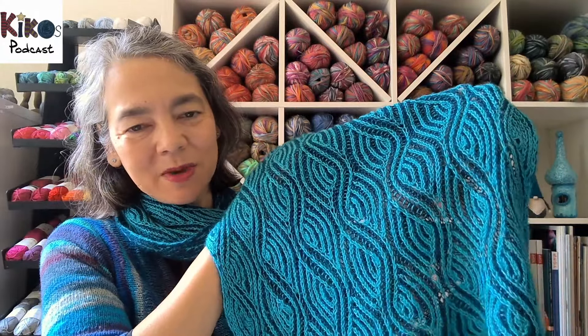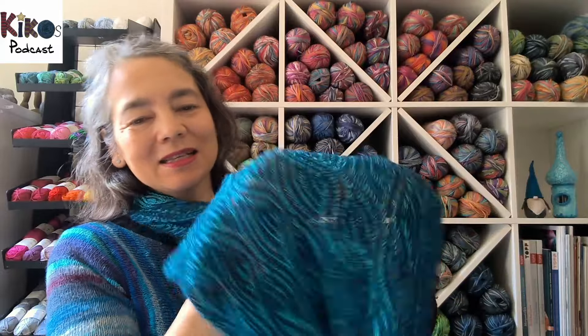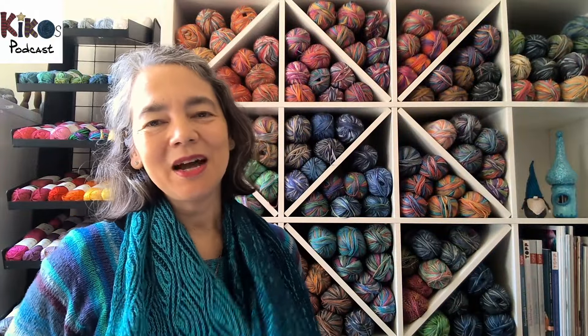I just kept repeating the pattern until it felt long enough — quite long in the end. I love that the pattern looks beautiful on both sides: this was my right side while knitting, and this is the wrong side, the dark side. There's a slight difference because Nancy Marchant used a standard two-color pattern. If I were to knit another brioche pattern, I'd use stitches from the sock magician's double-knitting brioche technique, which makes both sides look identical.